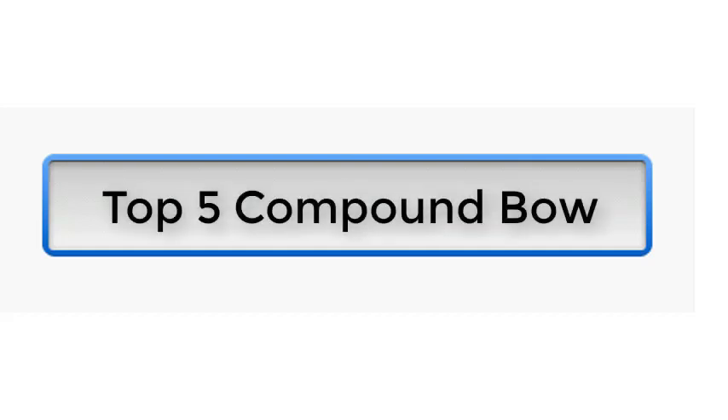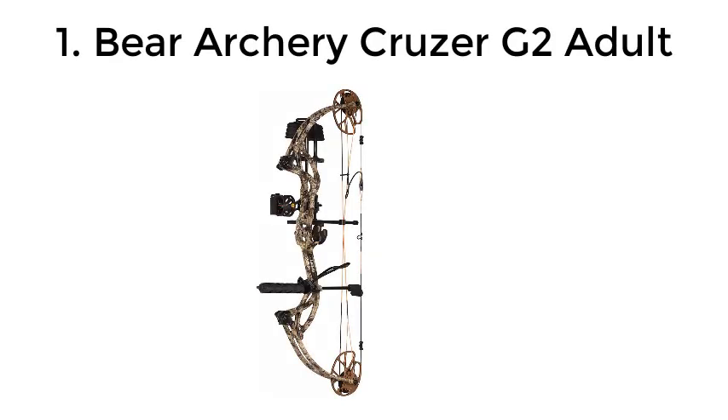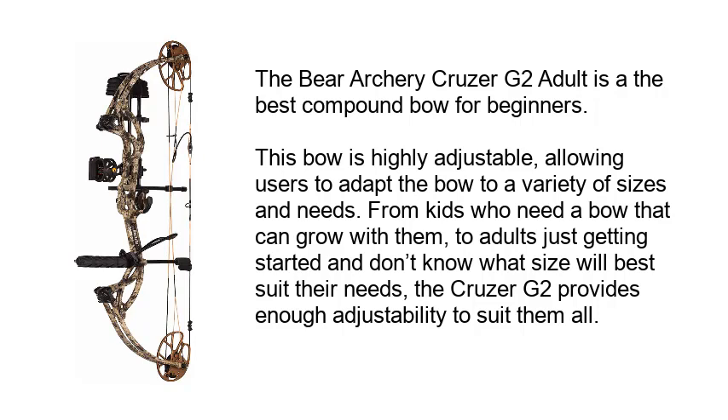Top 5 Compound Bow. The Bear Archery Cruzer G2 Adult is the best compound bow for beginners.